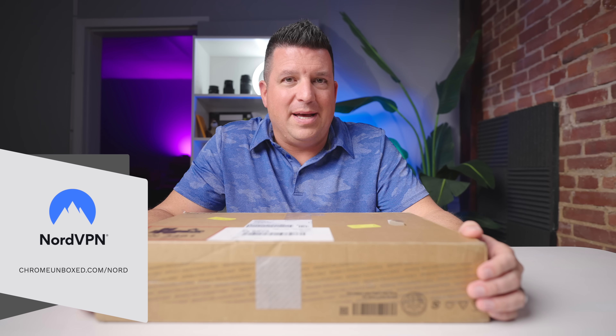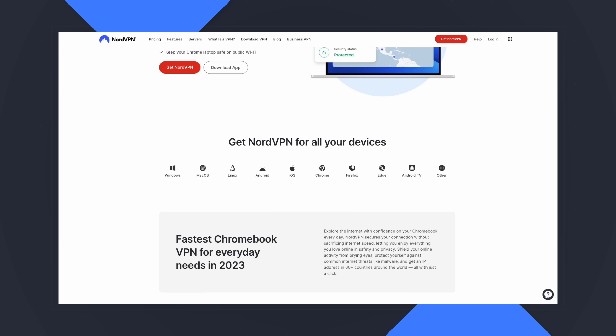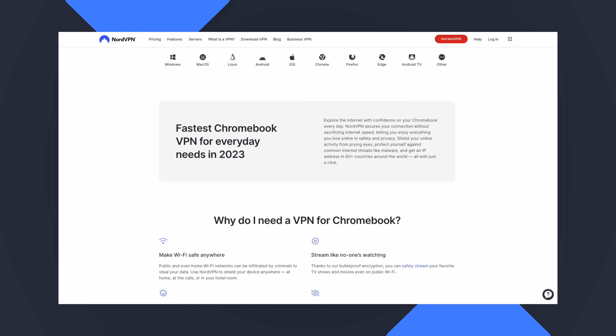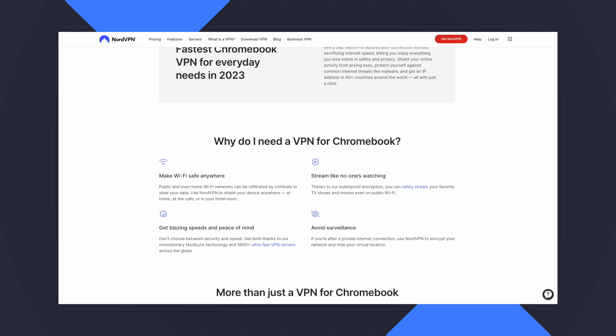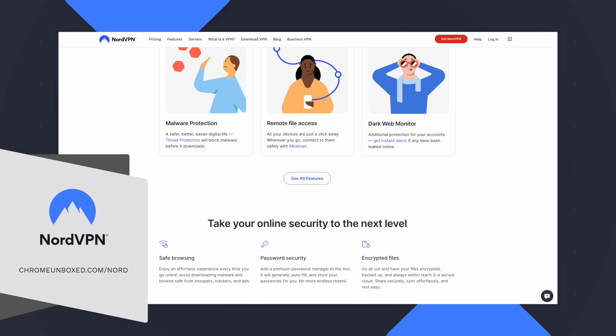But before we get into this, this video is brought to you by NordVPN. If you're not familiar with what a VPN is, basically it's protecting your online stuff while you're out and about. So if you're at a coffee shop or out on some public Wi-Fi and you want to check your bank account or do something that you want to make sure stays secure, a VPN is the way to go. Nord is one of the most trusted VPN services out there. Their speeds are fantastic, it works on your Chromebook, it's an awesome affordable service. Head over to chromeunbox.com/Nord to try it out.